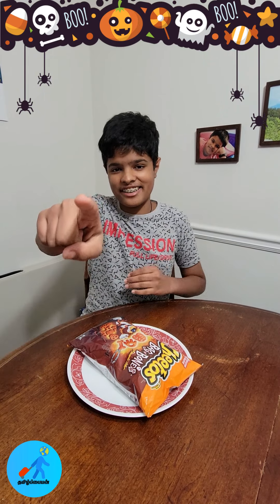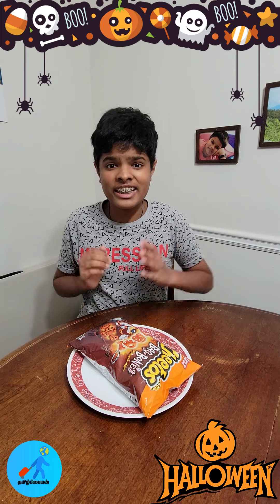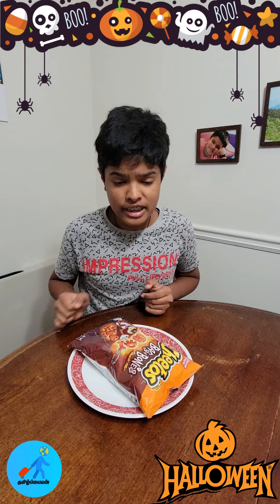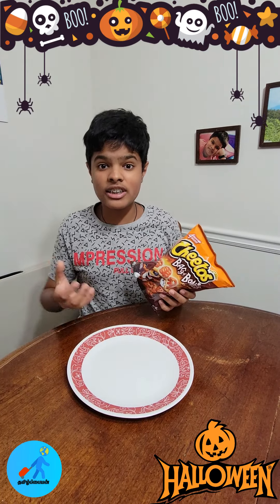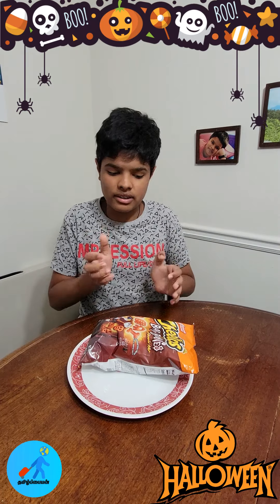I am a fan of Cheetos. You can take a picture of Cheetos or a cookie. But you can take a picture of Cheetos Bag of Bones. Let's get a picture of Cheetos Bag of Bones. Let's assemble a picture of Cheetos Bag of Bones.